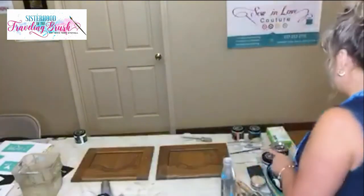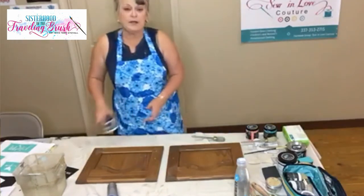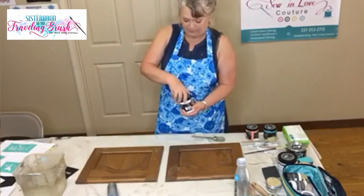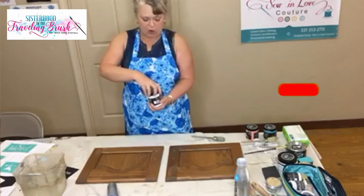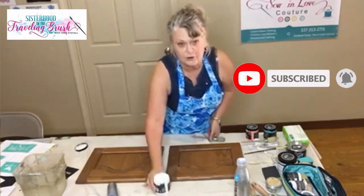I wanted to pop in this morning and show you something really quick. I'm going to try to talk and move at the same time. A couple of days ago I had a lady come in — a friend of mine, Teresa Carpenter, sent her to me — and she's someone I actually worked with like 30 years ago.